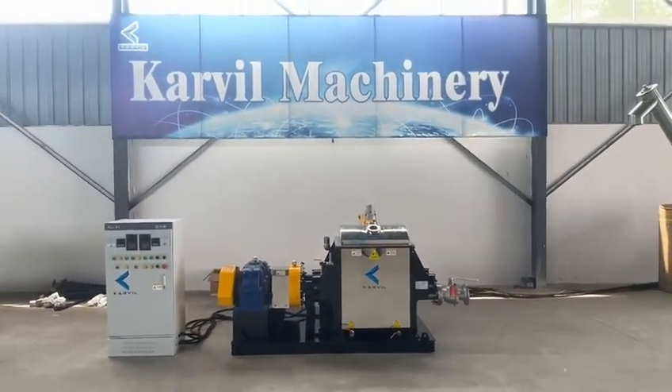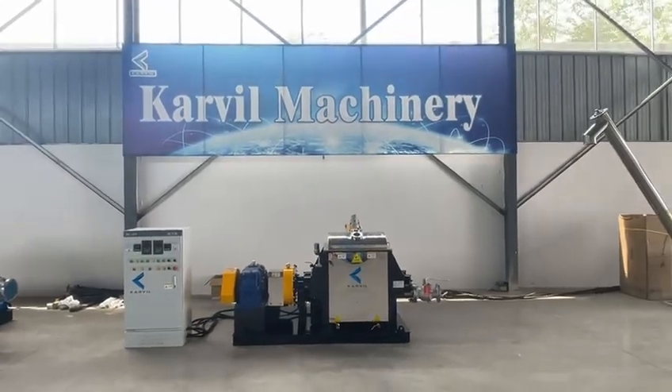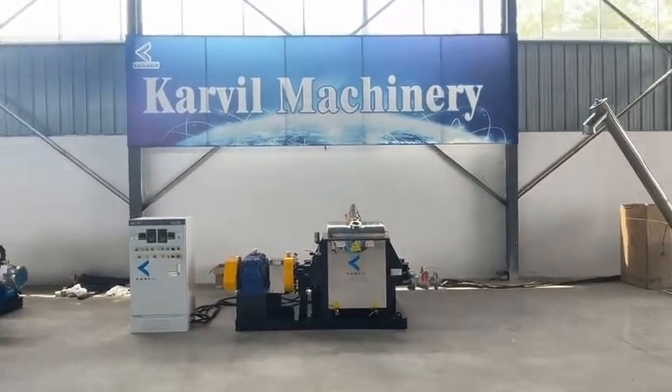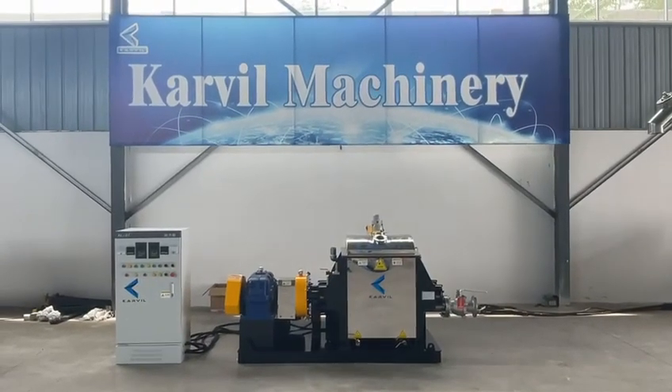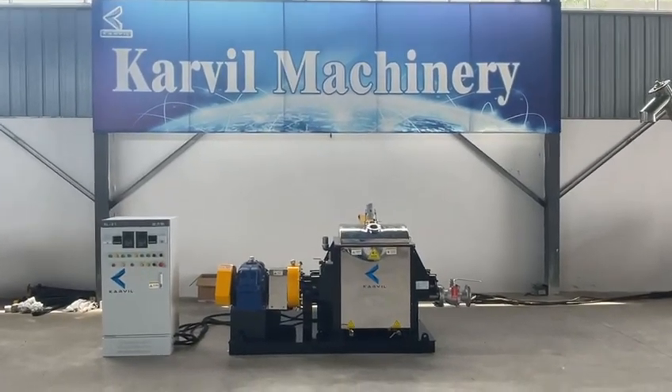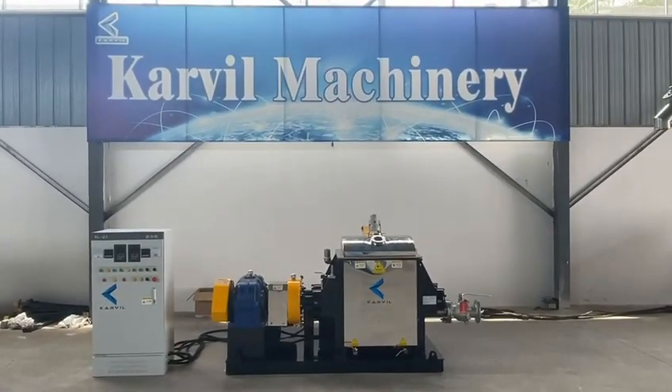We are professional in manufacturing needle mixers. It is used for high-viscous material mixing. If you have any interest in this kind of mixer, please don't hesitate to contact us for more information. This is from Kaveh Machinery Technology Company in China.